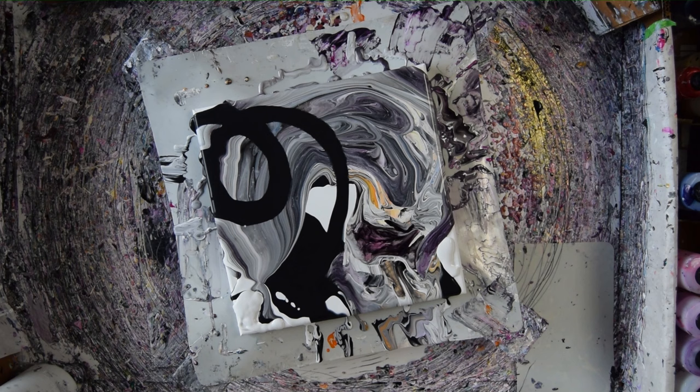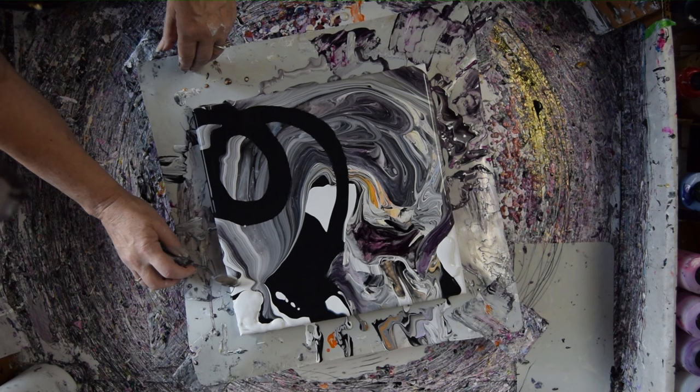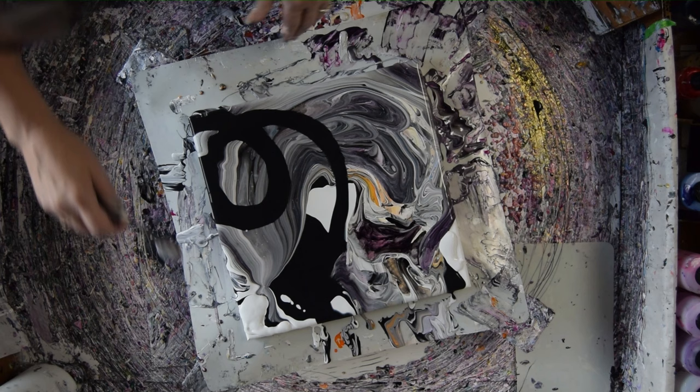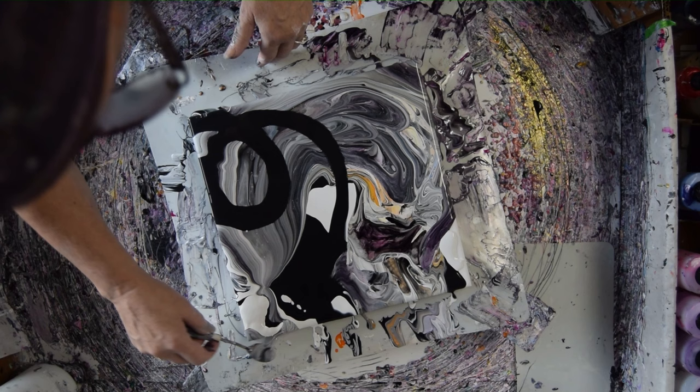I also want to grab my palette knife and use the paint that I've got coming down off my canvas to help fill in any gaps. I'm not ready for that yet, but it might be in a minute.